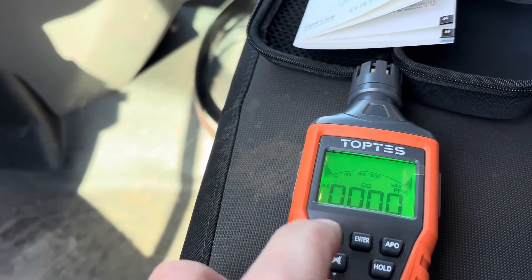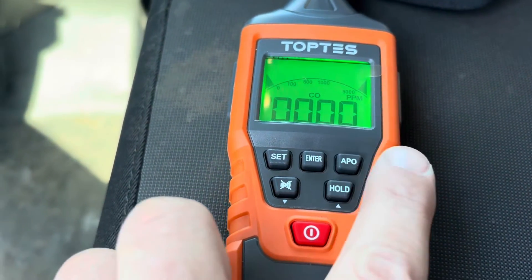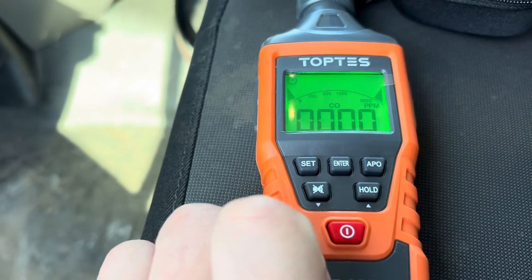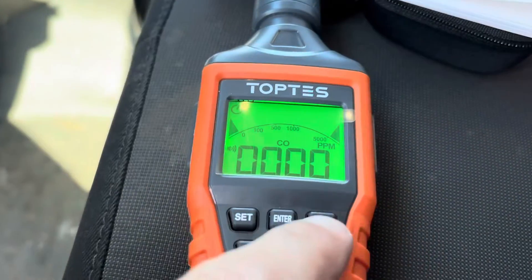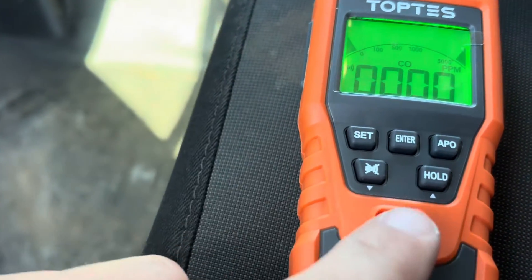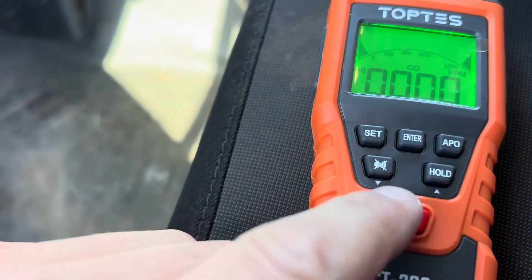It also has an auto power off feature. You can have it on all the time until the batteries run out, or set it to cut off after a certain period. With APO on, it will auto power off after 10 minutes; with APO off, it will stay on until you manually power the device off.